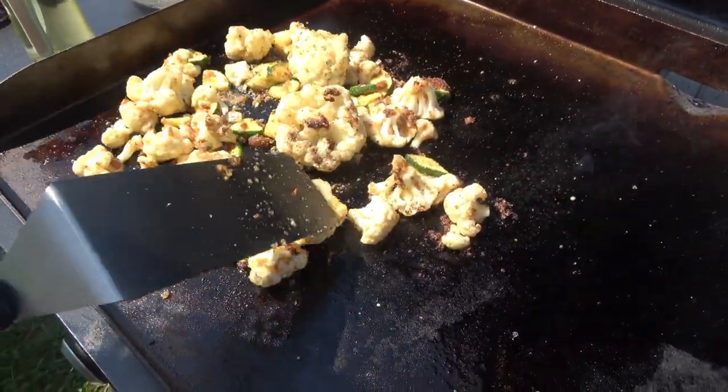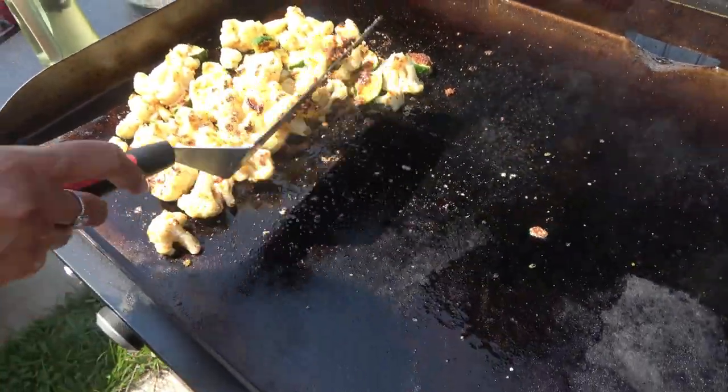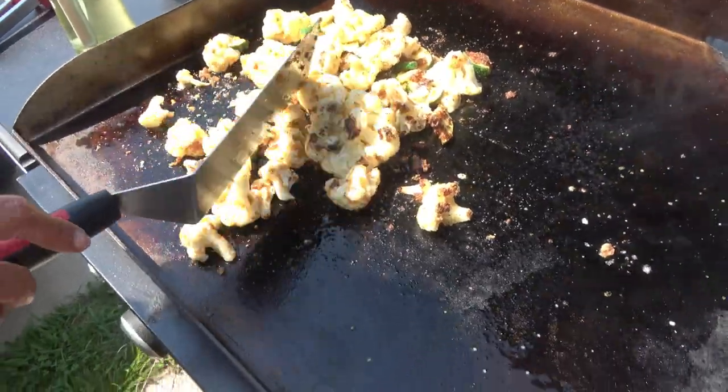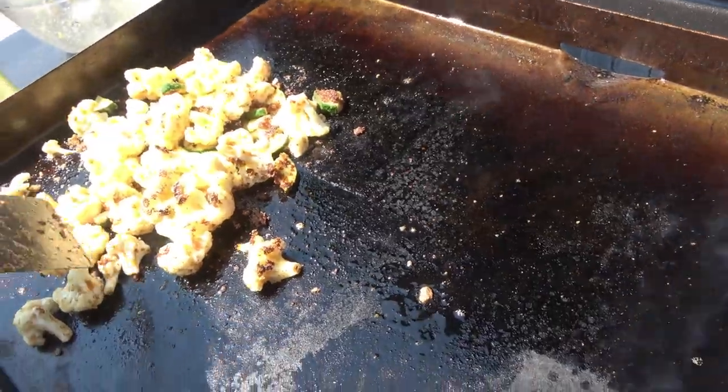This is my first time cooking cauliflower on the flat top. What you could have done too is keep it like that, but get some water around there and close it so it steams.